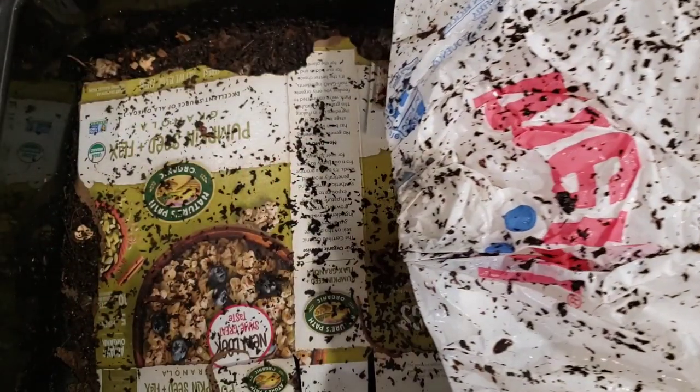Hello there everybody. Here is the bin that we started without any coconut coir on December 27th. This bin has not been fed for two weeks, with all this watermelon baiting worms going on in the other bin. We almost forgot about this bin. So let's see what we have going on here.